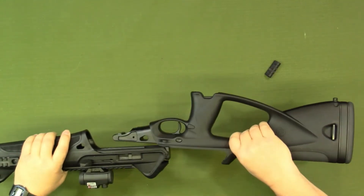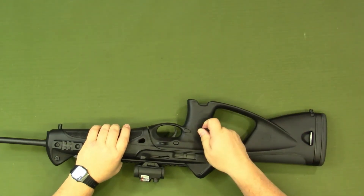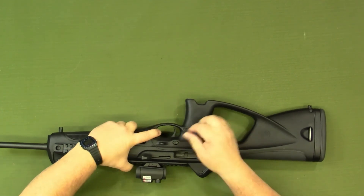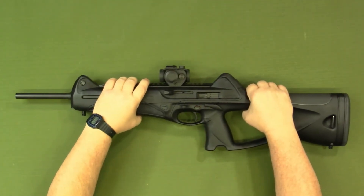You would just slide the upper and lower sections together, put the pin in, and we are reassembled.